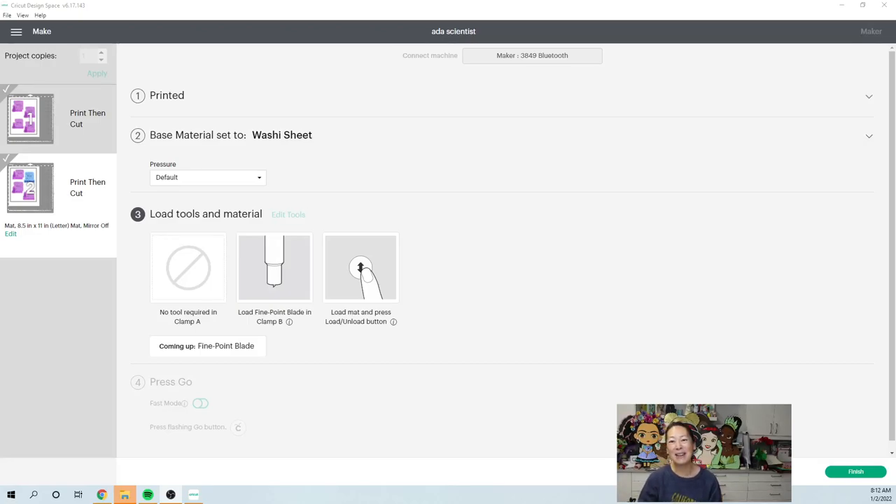Hi, it's Anne from the Useless Crafter. Thanks so much for joining today, and if you haven't subscribed yet please do, I appreciate it. We're starting out crazy backwards today. I want to show you basically how to do stickers, because the Cricut can do just about any sticker you could possibly imagine, and it's a great feature that I think a lot of people get confused on.